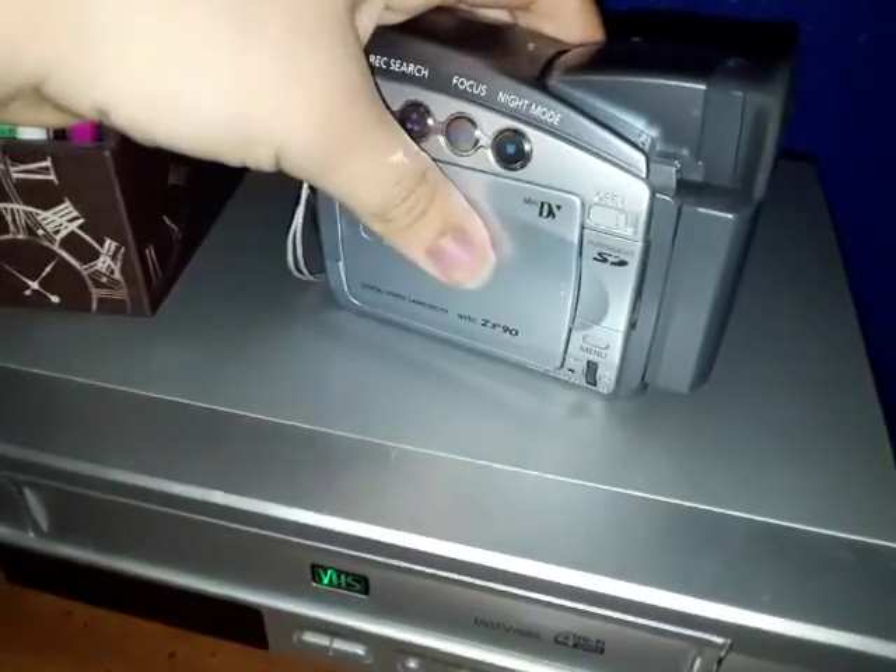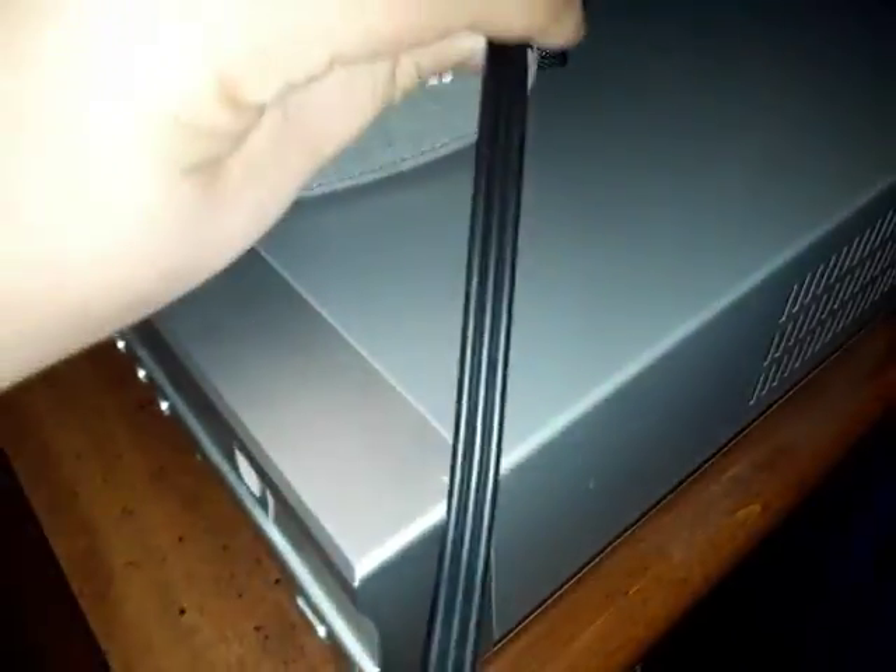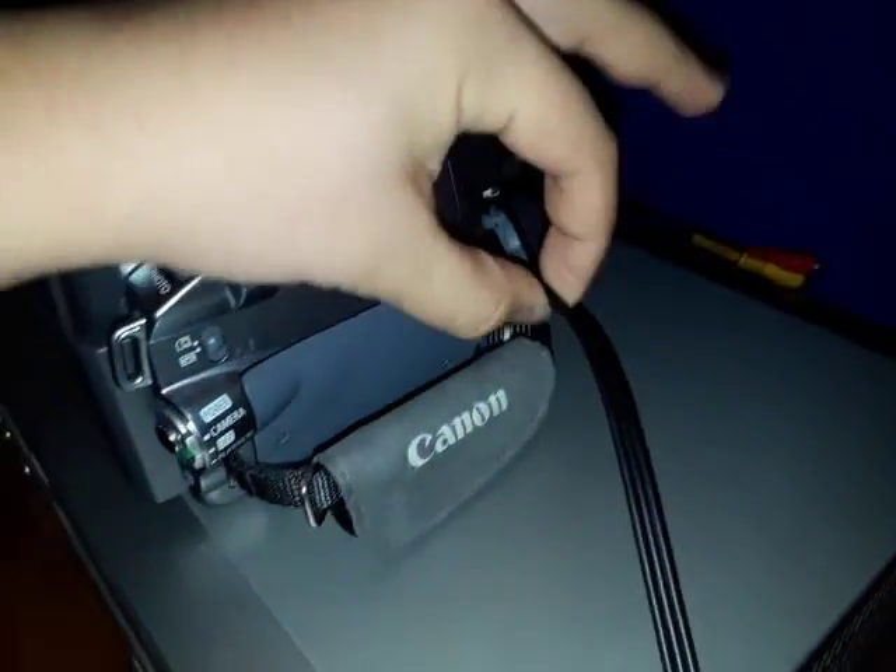Then you take out the mini DV camcorder that you have with the little SD card in it, and you go over here, grab your cable down here, and you just plug it right in there, like that.